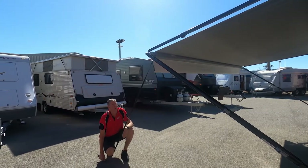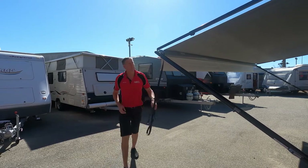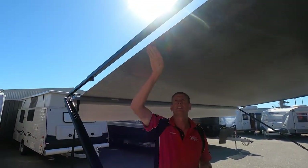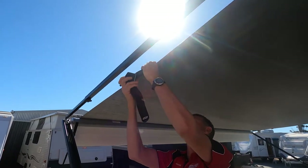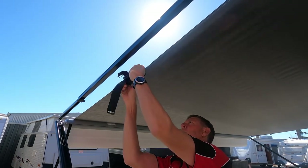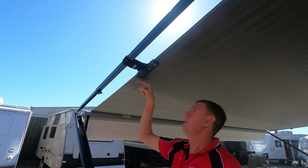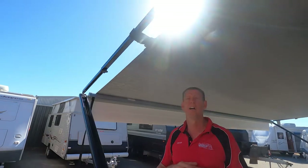In windy weather, a guide rope will help you secure the awning, but we're going to show you another great windy weather setting in a minute. The other thing with roll-out awnings is they come with deflappers as well — great accessory. You can see that edge fluttering in the wind. We simply open the clamp, pop that nice soft clamp roughly in the middle of the awning, tighten it up, simple little Velcro strap around and pull tight. That tightness now just takes that flutter out of the awning.